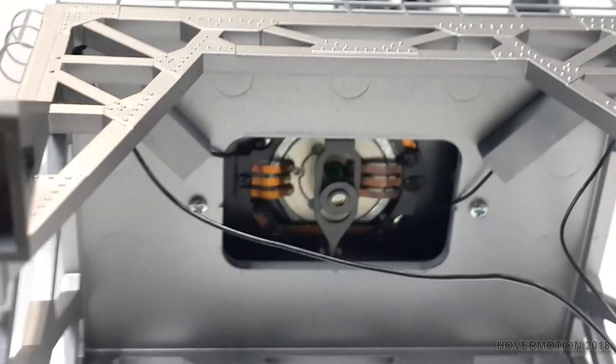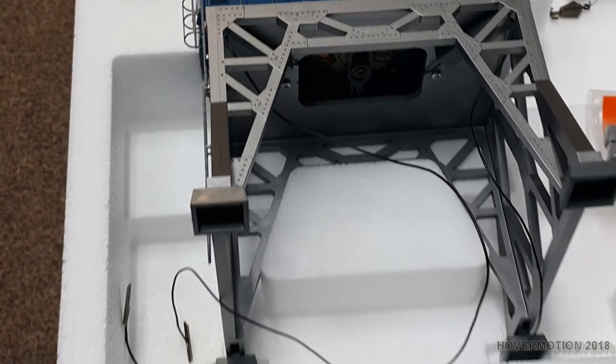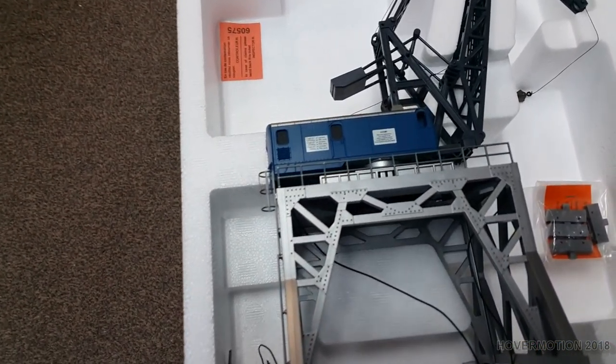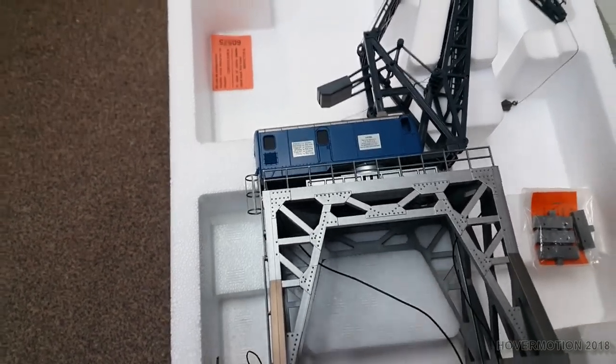If you look inside, the way it's made it's like a little mini turntable in there — all little Swiss motors. I wouldn't mind opening it up to have a look at the inside of the actual crane. I think there are three motors in there.